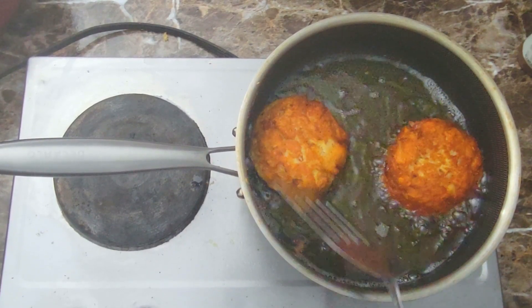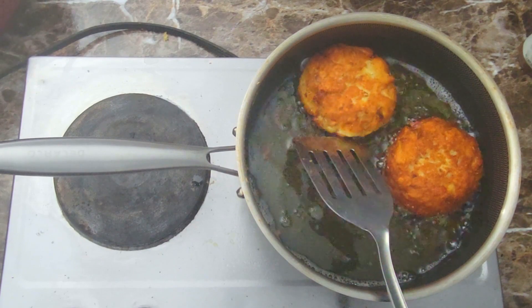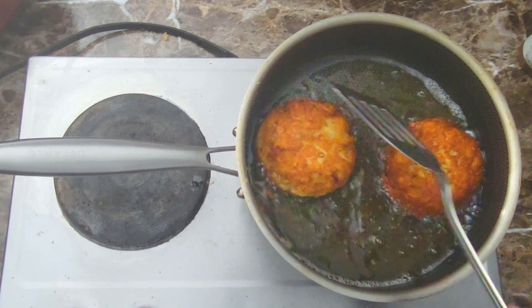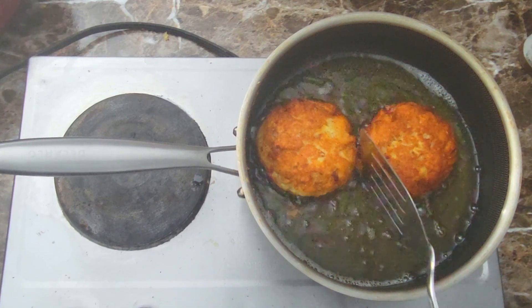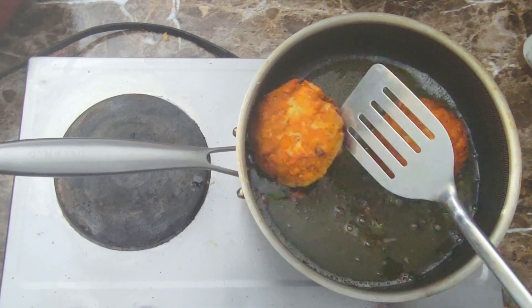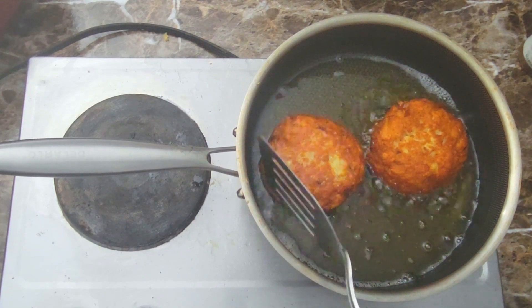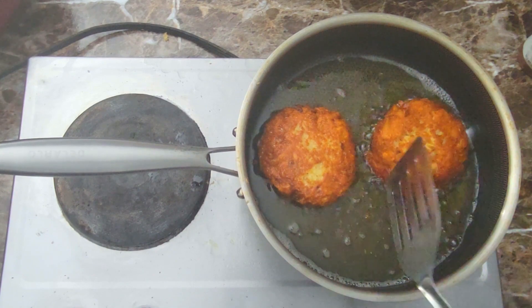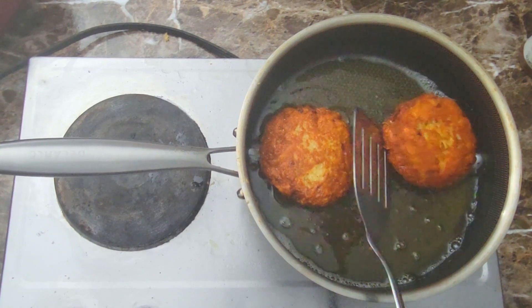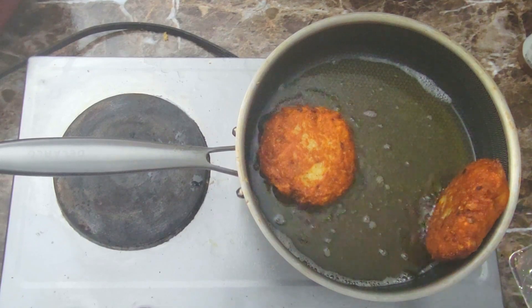All right guys, welcome back to another video. It is Friday — we made it through the week! Today is Friday Night Fish Friday. I got me some nice fried flounder patties right here, and we're gonna jump into this video and I'm gonna show you exactly how I get this done.